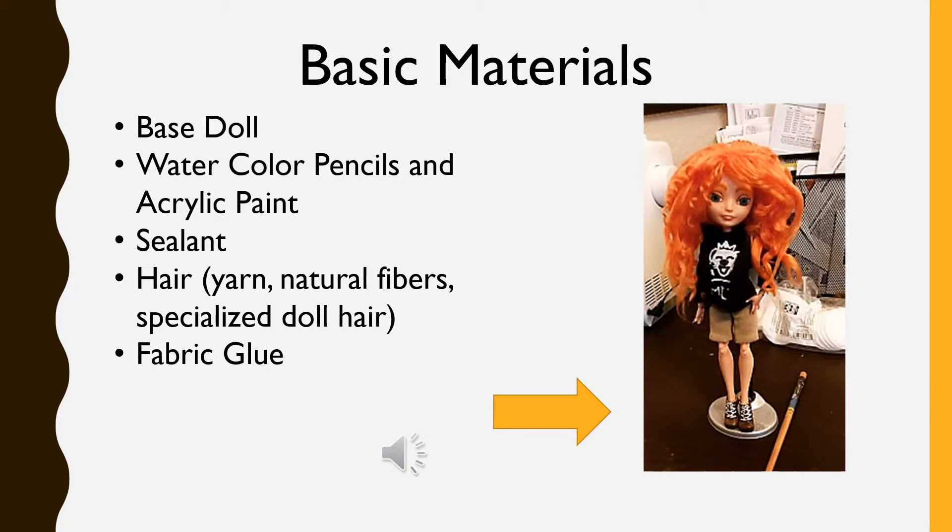Most doll customizers prefer Mr. Super Clear, which when applied to vinyl gives it some texture that lets you draw directly onto the doll with watercolor pencils.